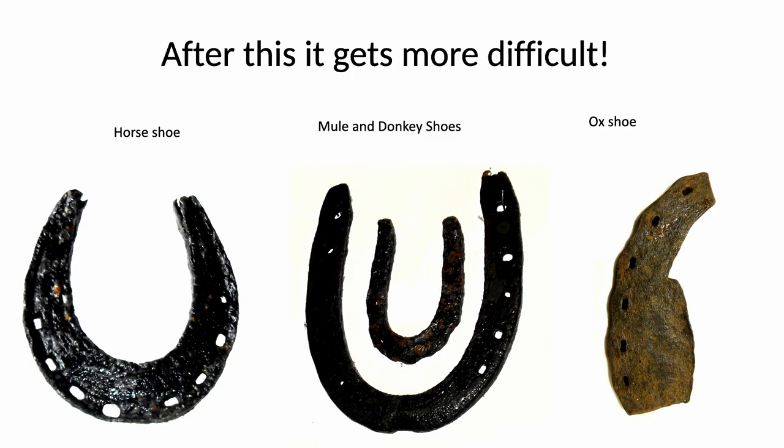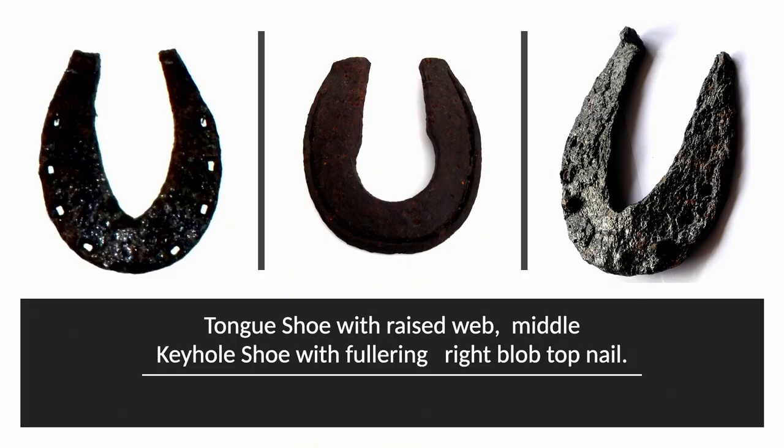Of course, horseshoes are the most likely thing you will find, as horses lost shoes very easily. This shows you the different types of shoes for different creatures: the shoe on the left is a horseshoe, the two in the middle are for a donkey and a mule — they have a different shape to a horse — and the sketch on the right is that of an ox shoe. Dating shoes is quite complex and depends on a number of features: the width of the web, the type of nail hole, the type of nails used, whether or not the shoe is fullered (that's the groove that allows nails to be sunk below the surface), and the shape of the hole in the center of the shoe. Here you can see, on the left, a tongue shoe, and in the middle, a keyhole shoe.